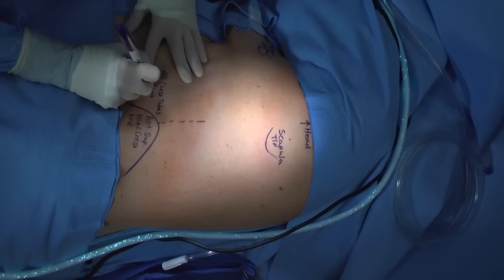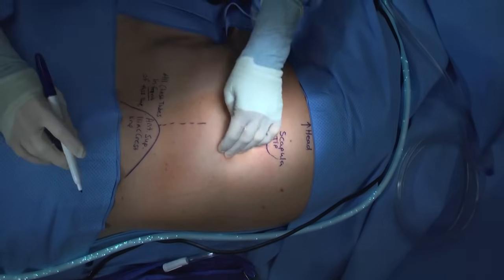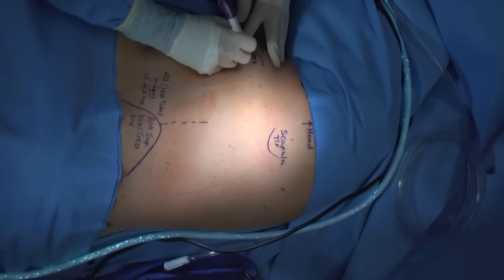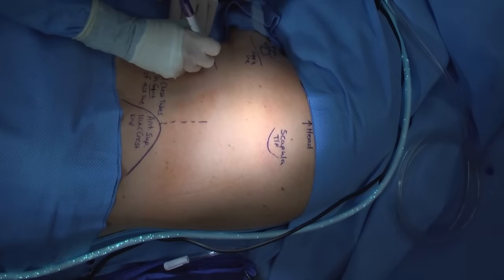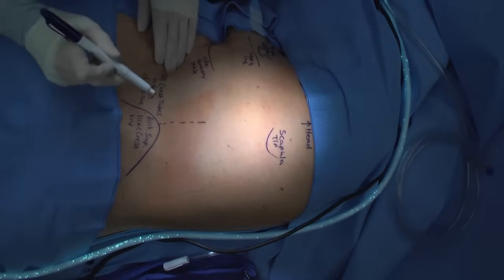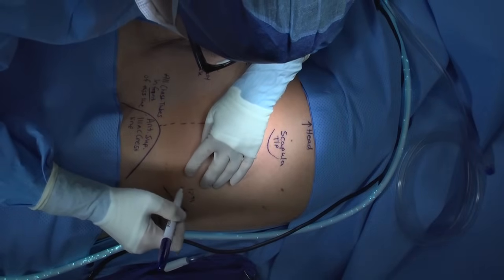There are some special circumstances in which an alternate location will be required, in particular if you're aiming for a loculation, and sometimes you are limited by casting or hardware. Next, identify the nipple and the inframammary or pectoral crease — this is the line in which you're going to be placing your chest tube. Next, identify the 12th rib.